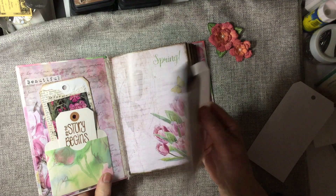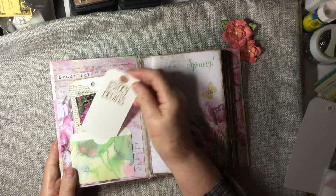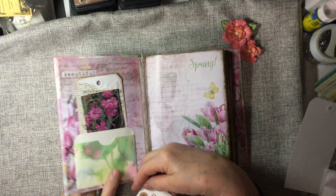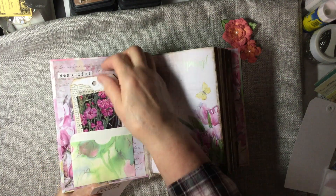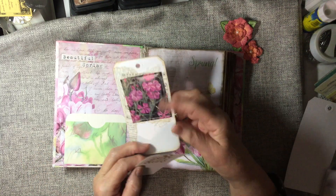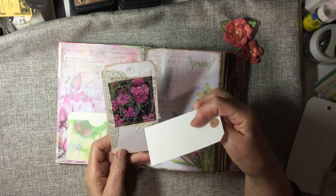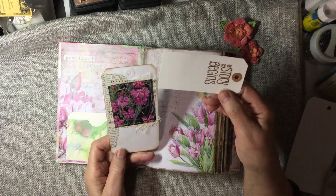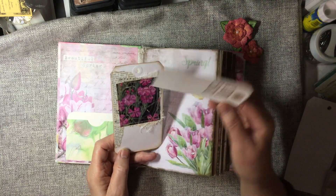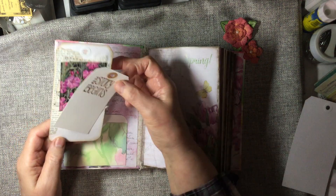And we've got goodies inside for Bloom also. And here I've got another tag with a wallpaper pocket. And here's a collage tag that I just used a gardening magazine, some cheesecloth, music paper, and an encyclopedia page. And the story begins.